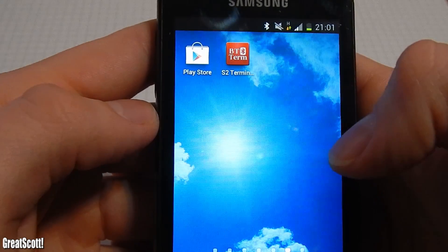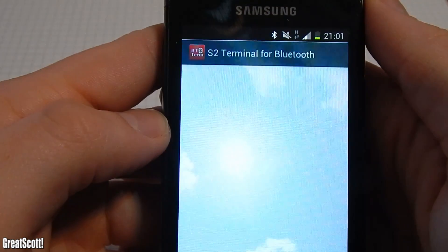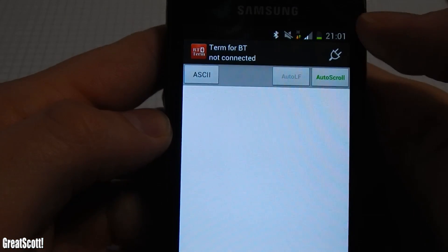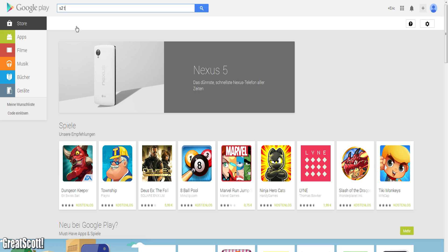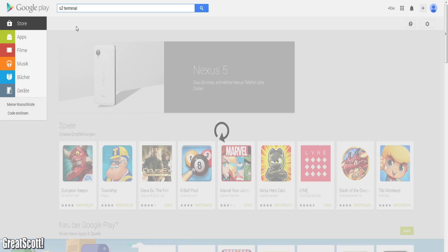Now to the Android app. I really like using S2 Terminal because it's simple and the ASCII conversion works really nicely. I put a link in the description and it's free by the way, or just search S2 Terminal in the Play Store.